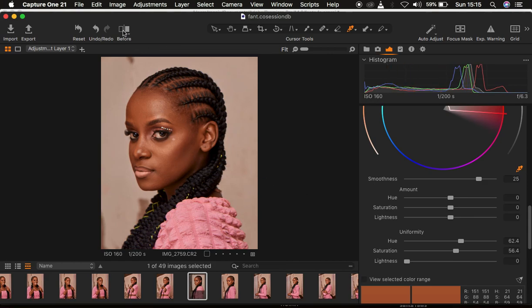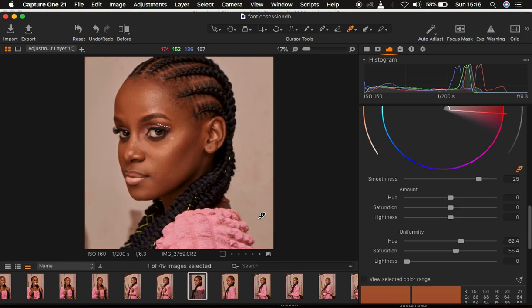Let's look at a before and after just for this uniform skin tone step — you can see the difference clearly. However, there is one setback: as we create uniform skin tone for the model, it has also changed the original makeup and contouring done on the model. Sometimes it may even affect the outfit if it falls within the skin tone color range, which we don't want. But remember, we are color grading on a separate layer.